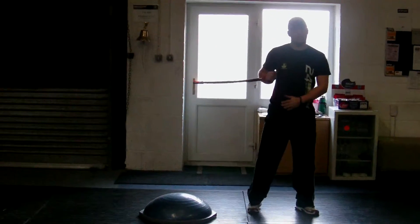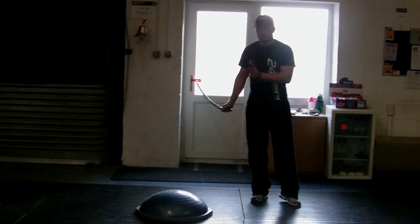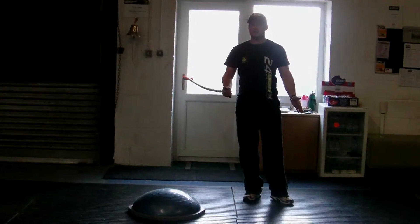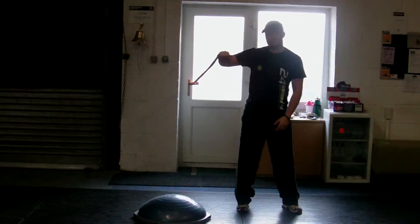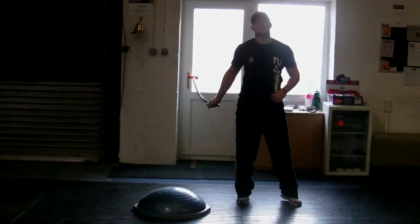Do that on and off. To make it a bit harder, put another Bozu next to it, so you're jumping from Bozu to Bozu about three feet apart. Elbows nice and flexed at 90 degrees, knees bent, and keep the tube at shoulder level.